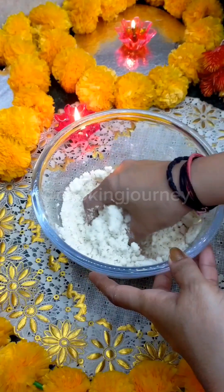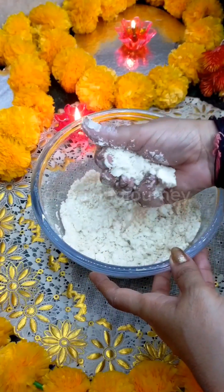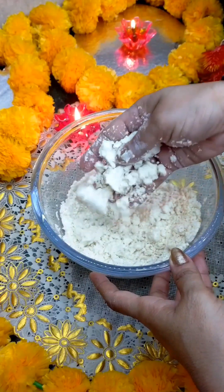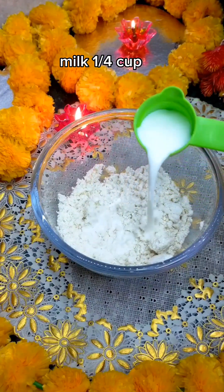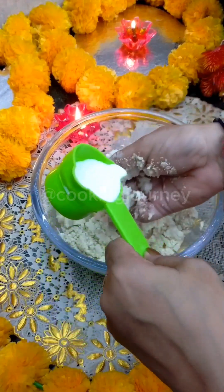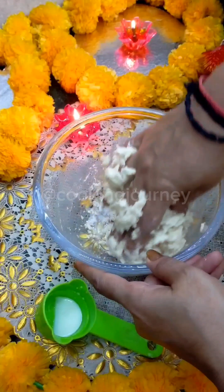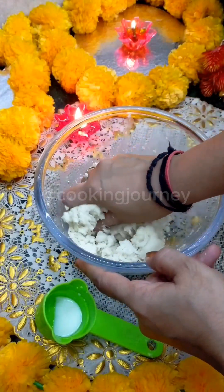As much maida as you put in, the consistency will be like this. Now I am going to pour the milk — this is boiled milk at room temperature. The milk will be about 1/4 cup, but we don't want to add 1/4 cup all at once, because sometimes it needs a little more or less, so use it a little bit at a time.